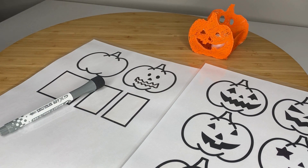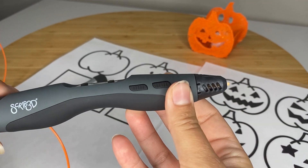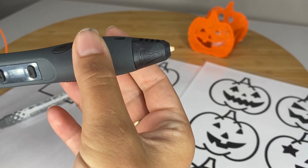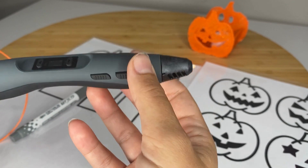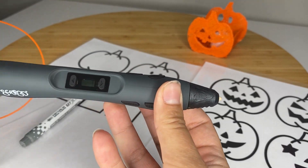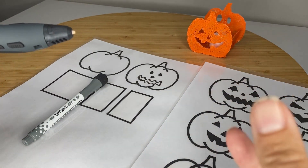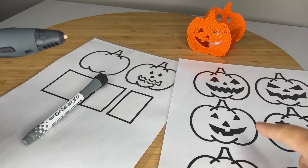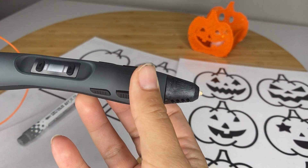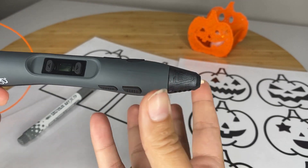I do think it would be fun for kids to be able to design their own pumpkin. I am using for this activity the Scrib 3D Advanced Pen. I like this pen a lot, and the reason I ended up choosing this pen is I like that when you press the forward button, the extrude button, you only have to press it once and the filament will come out. With another pen I was getting a cramp because there's actually a lot of drawing that's done here.